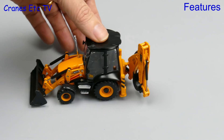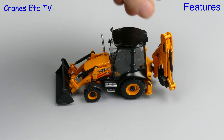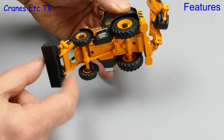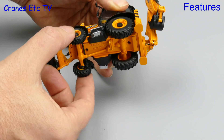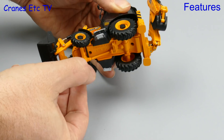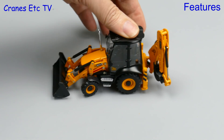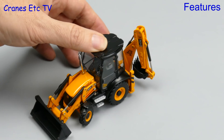Out we go onto the Cranes Etc test track and the 3CX rolls okay if not easily, and we can see already there is some looseness in the backhoe. Looking underneath, the wheels spin reasonably well with the rear ones joined to a common axle. There is steering on the front axle and it turns to a moderate angle, however in driving it the steering doesn't work quite so well because it wants to slide rather than go smoothly round a bend.